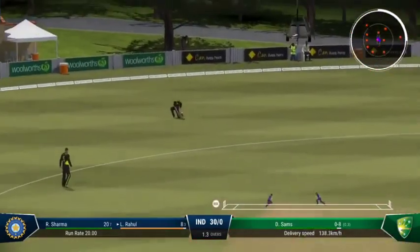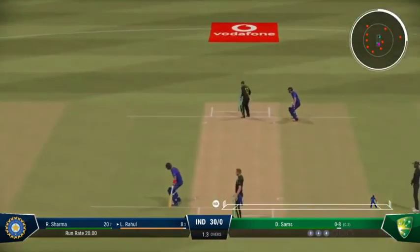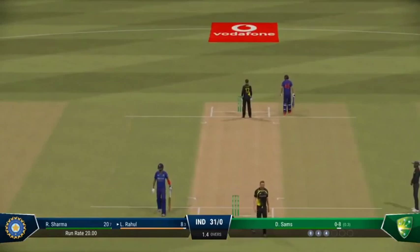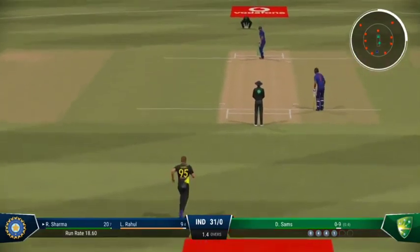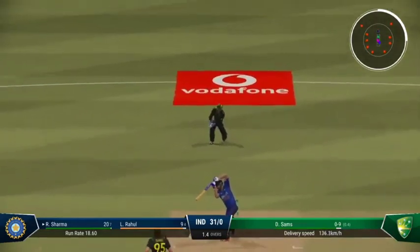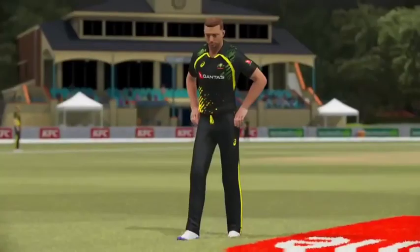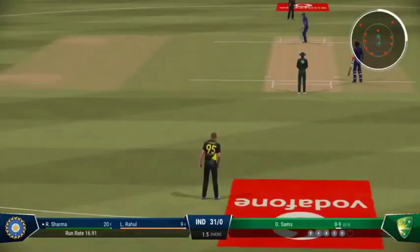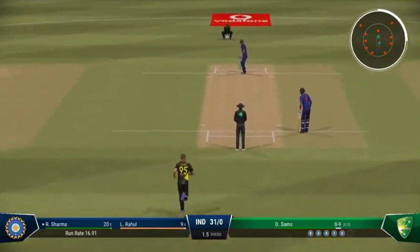Thick edge — keeper. There'll be one run here for them. Brilliant bowling. Having got the edge of the previous ball, they now know the areas they need to be hitting. Drives and misses everything. Maybe they didn't pick it up — very late on the shot.